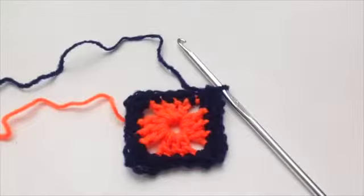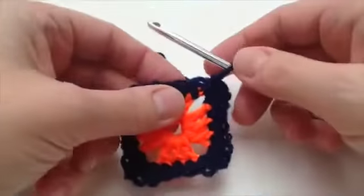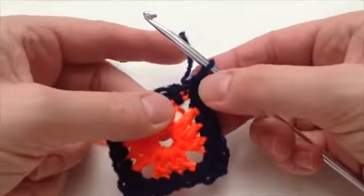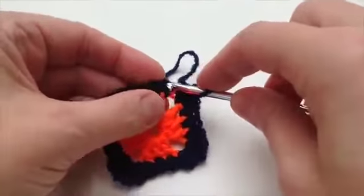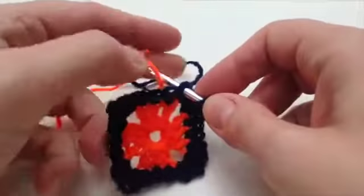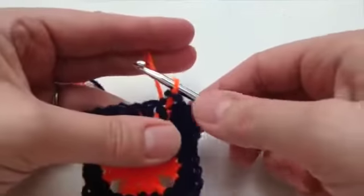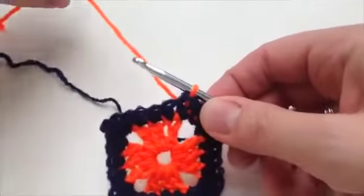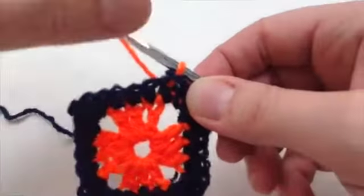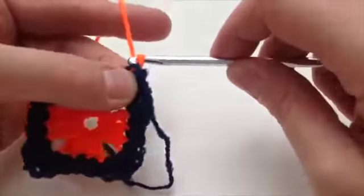Here we are at the end of the second round, and I've got to join in the orange yarn again. I need to do a slip stitch to join this part of the navy round with the beginning, but when I do that I'm going to push through that hole there and bring the orange yarn through. So now I've neatly got the orange yarn and I can do the next round with that.